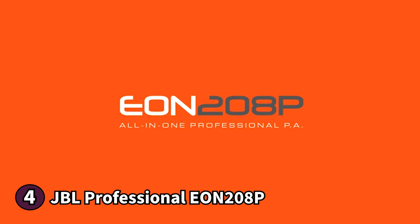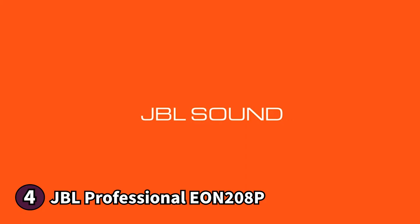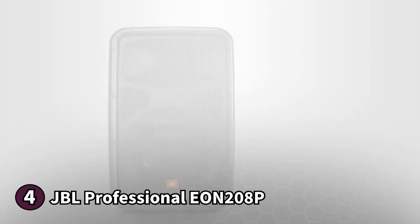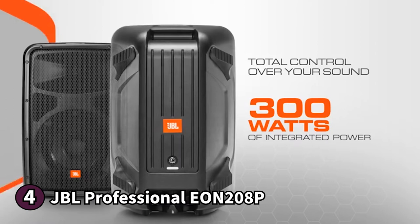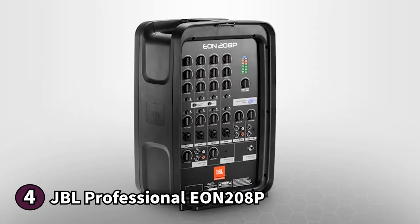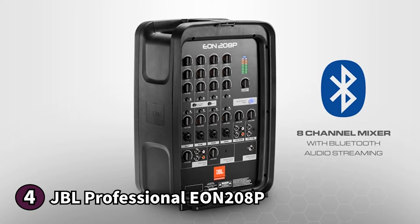The fourth product on our list is the JBL Professional EON 208P — a freestanding PA speaker with a compact design. It has a lightweight luggage-style body making it easy to store and transport, and features an ergonomic soft-grip handle on top for easy carrying. The EON 208P comes as a pair and ships with an AKG wired microphone, so you're all set right out of the box. It features an eight-inch woofer, a powerful eight-channel mixer, and four stereo inputs.